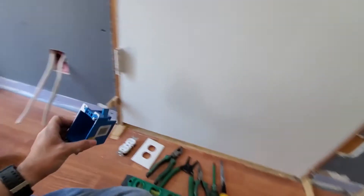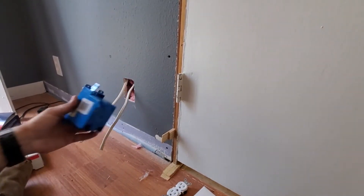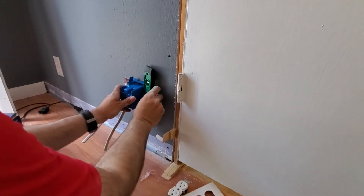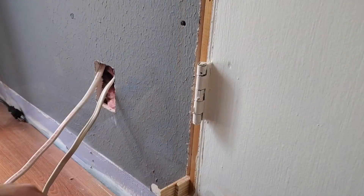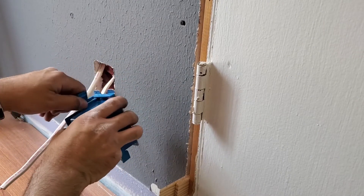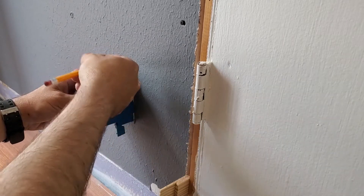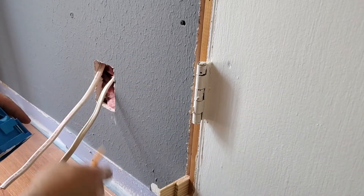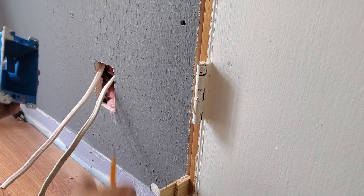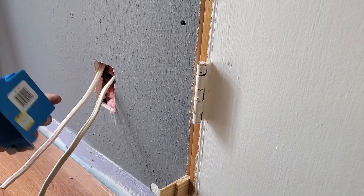What we've done already is we marked where we wanted the plug, the receptacle, and we put this on the wall and made it level. Once we got it level, we just took a pencil and marked the outside of it, connected the dots, and then took the hole saw and cut it out. We may have a little bit of trimming to do in a minute, but we'll see.